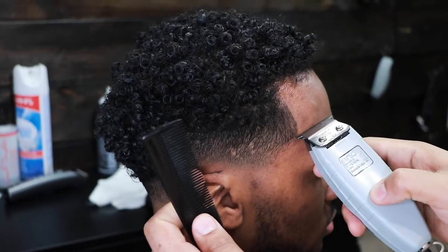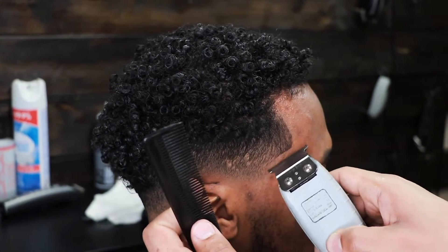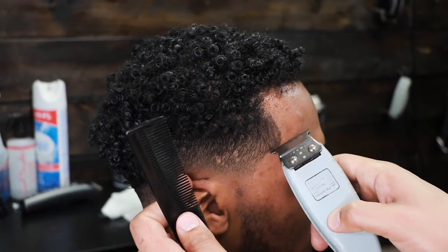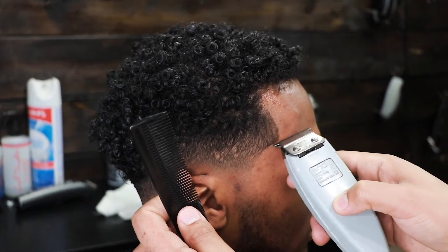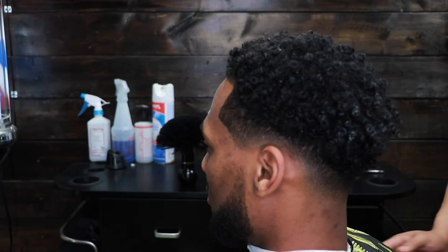A lot of people don't like cutting these short blends, but whatever the client wants, the client gets. So you have to be able to do a number of different types of fades. It's all the same haircut — just different variations. Let me know what you guys think in the comments. If you've gotten value out of this video, subscribe if you're new to the channel. Thank you guys for watching, and I'll see you guys on the next video.